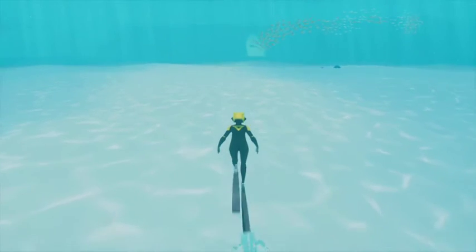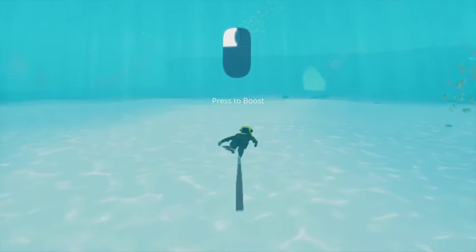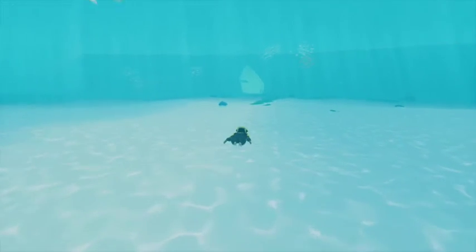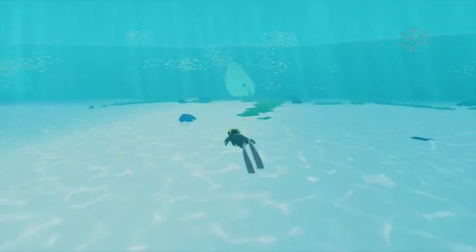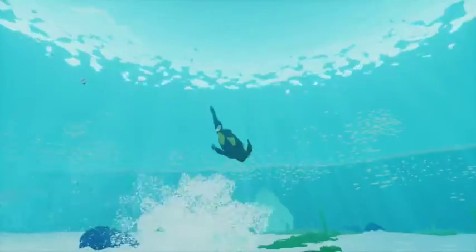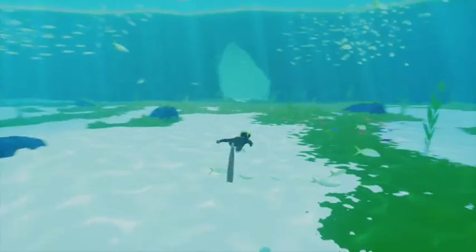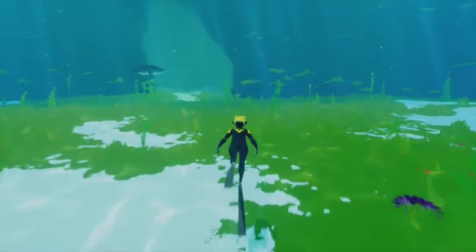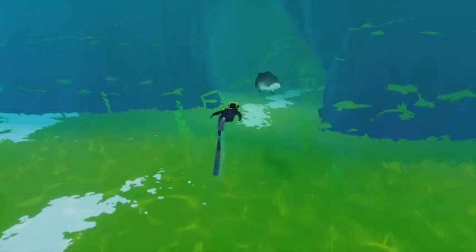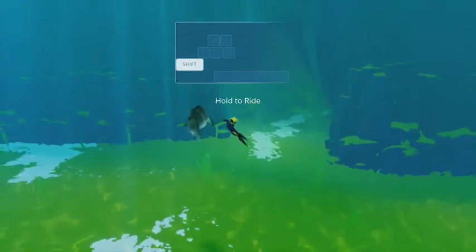So this is your character — I think she's an android or something. Press left click to boost. It's a beautiful game, isn't it? Stunning, very beautiful. The controls are quite easy once you get used to them. This is like the menu section, a reef where you can just try out your moves. Oh, a fish! A big fish — that is massive! Hold shift to ride. Oh wow!